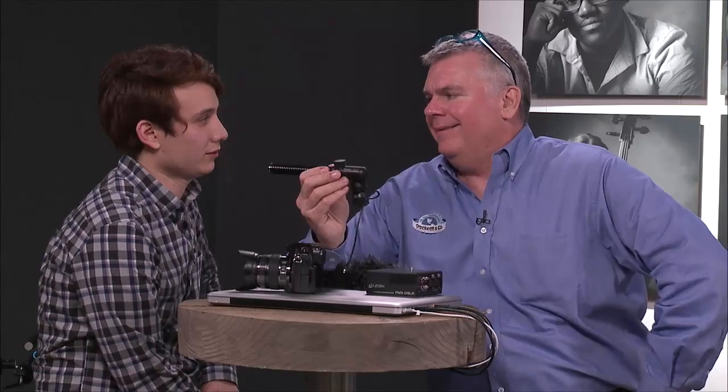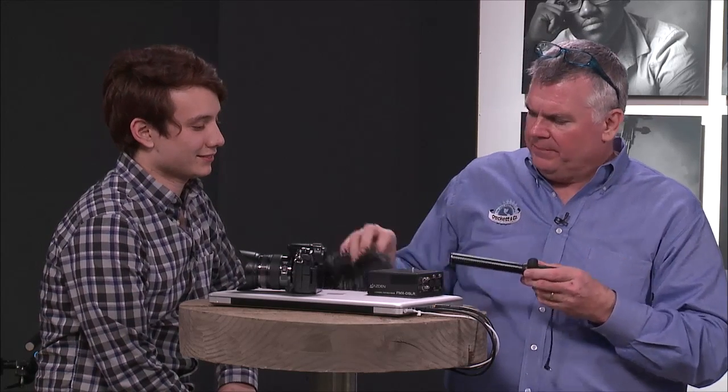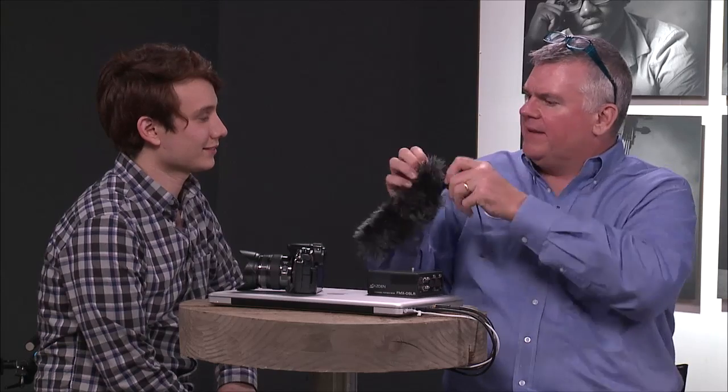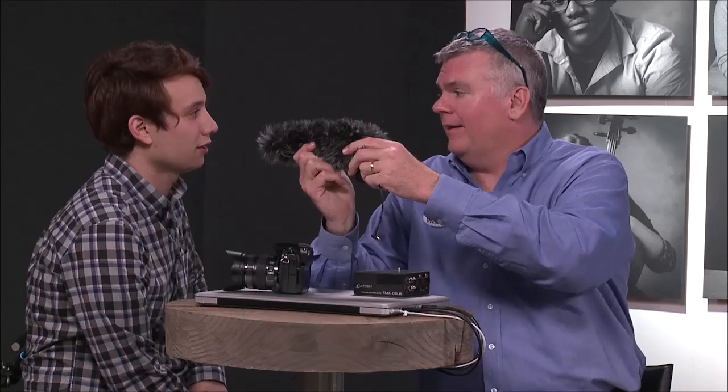There's a chunk of air that comes forward and that's going to disturb that little pickup, causing a big problem with your audio recording. One of the things that a dead cat does is it helps you with your plosives. So even though most people think this is just for wind, it in fact helps a lot for plosives, so we don't have preposterous audio.